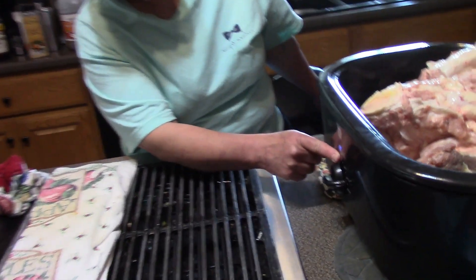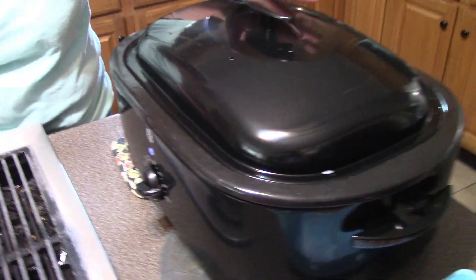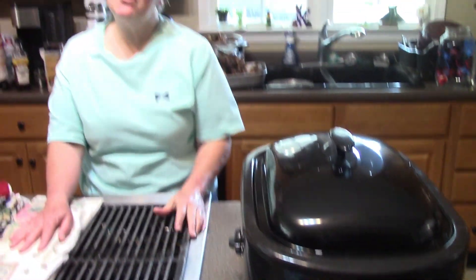You start out by roasting the bones. This is heavy. I've got this turned to 425°F. I'm going to put a lid on there and then after 45 minutes I'll show you what we'll do next.